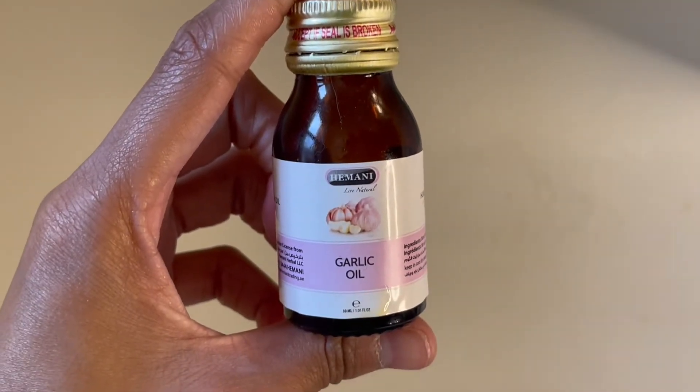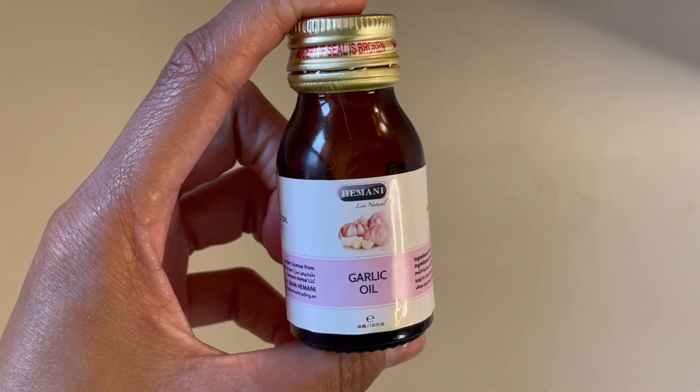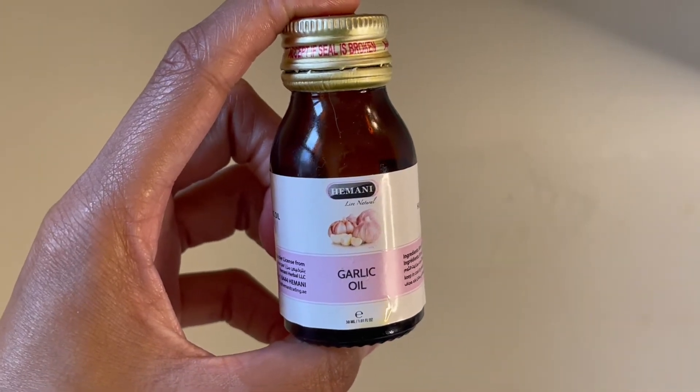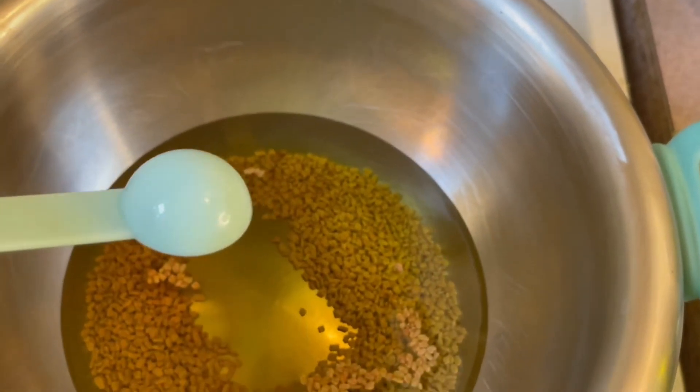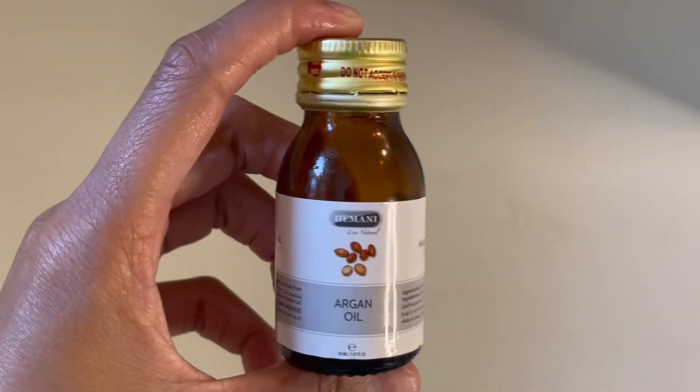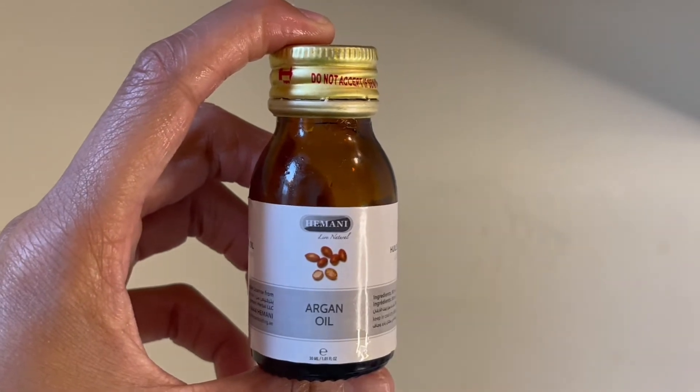Garlic oil is great for stimulating blood flow to the scalp and it also helps repair damaged follicles. Argan oil is rich in antioxidants, so it's great for any scalp treatment.